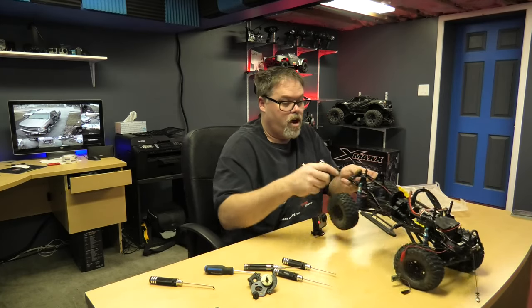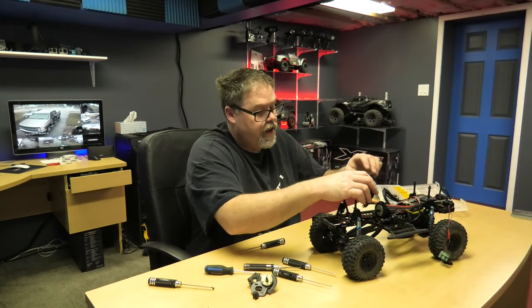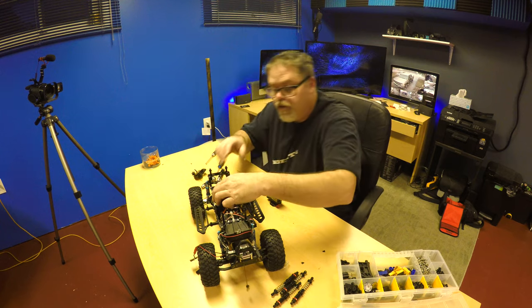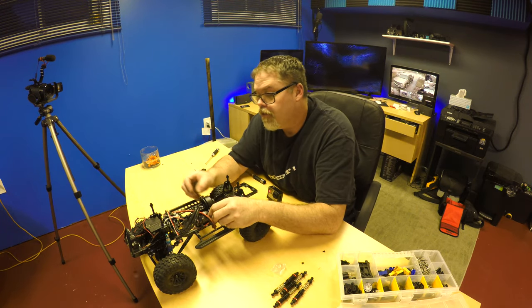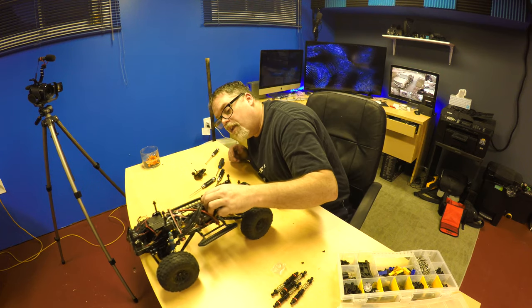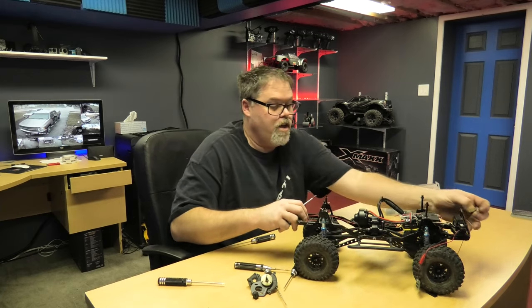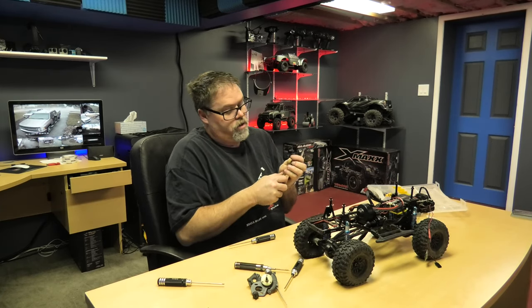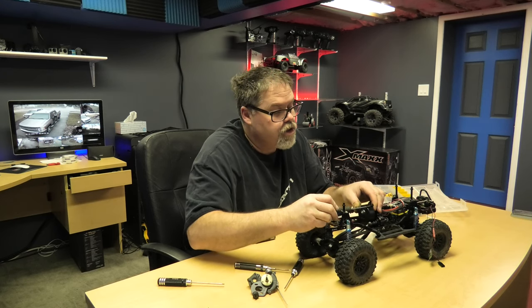Now all we gotta do is put on the front plate. So we gotta drop this plate in - which is a gearbox cover upper thingamabobber. I don't know if it's gonna fit because I had to modify the other one for this driveshaft, and this one looks the same way. Oh it went! This one's better - we got a better one. Slide that screw in here like this. Nothing like a fresh transmission.